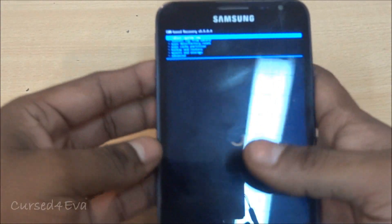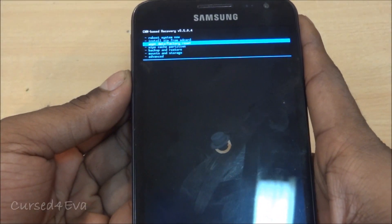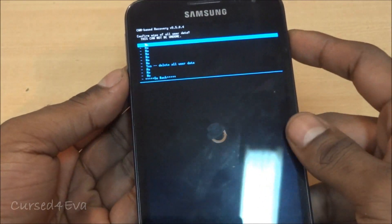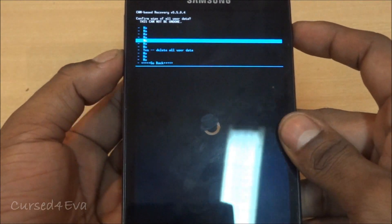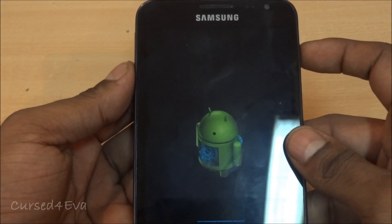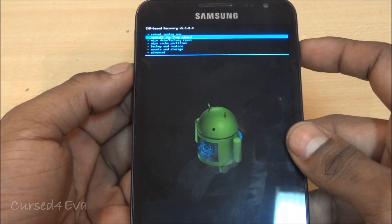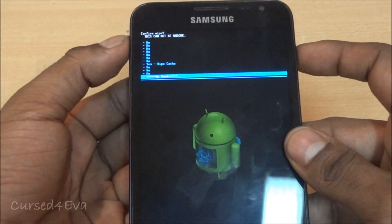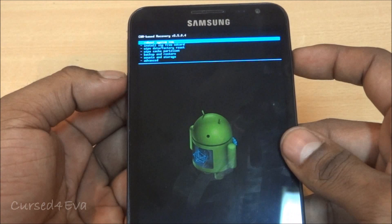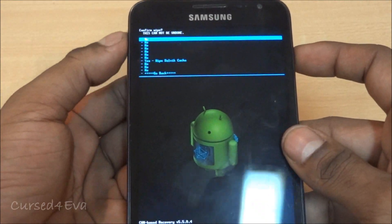In ClockworkMod Recovery, navigate to Wipe Data / Factory Reset and select Yes — Delete All User Data. Then scroll down to Wipe Cache Partition and select Yes. Go to Advanced and hit Wipe Dalvik Cache.